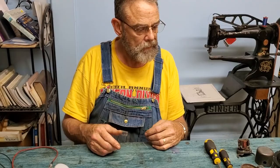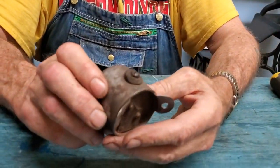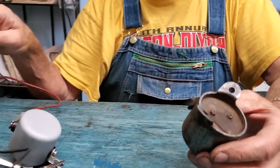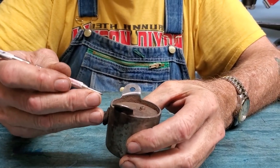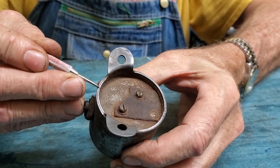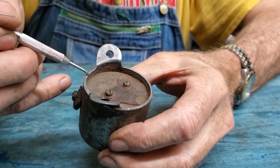First off, here's a cutout just the way you typically find one — it's kind of beat up. One of the hardest parts of working on these is getting the outer cover off. There are typically two, sometimes three spot welds. You can see one spot weld here and another one here; this one looks like it just has two spot welds.